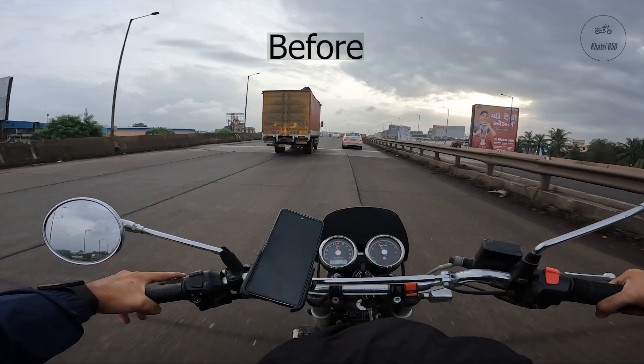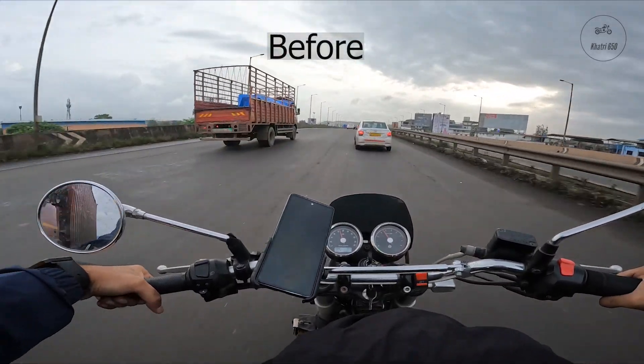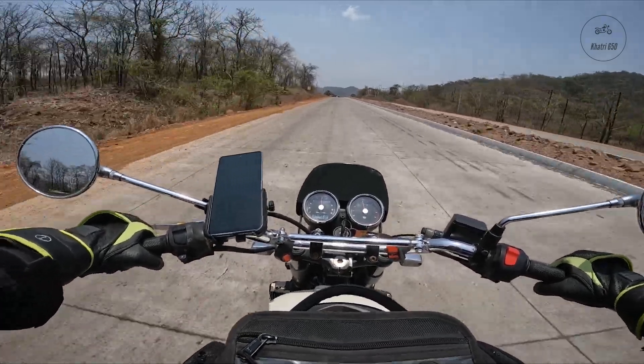Hey guys, do you hear something like this in the GoPro footage during moto vlogging? I have a solution for audio cracking and popping today in GoPro footage. So after this fix, do you hear something like this in GoPro?